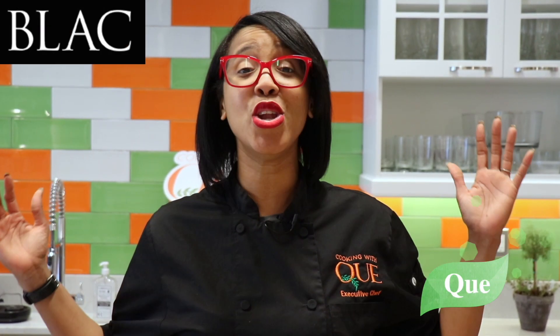Hi, family. It's your girl, Cookin' with Q for Black Magazine. And because it's a new year, let's talk about how we keep ourselves healthy and keep it going for the whole new year.